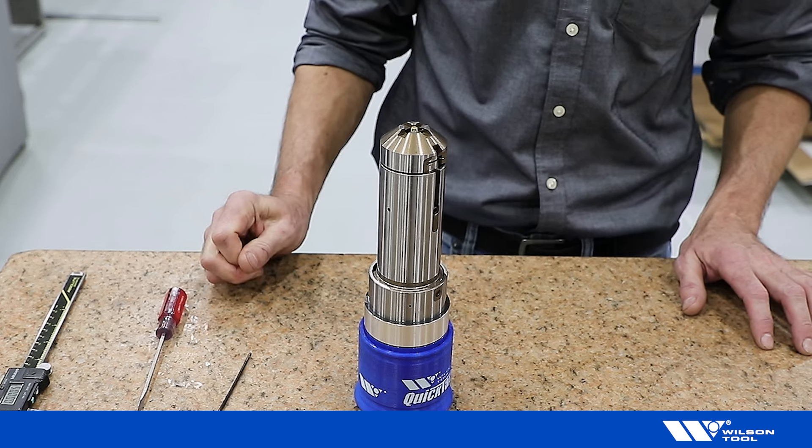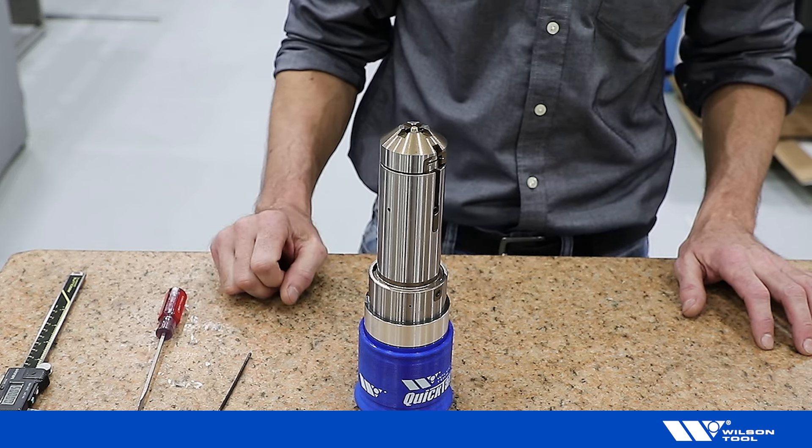This is how to change the gearbox in a B-Station tapping tool.